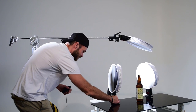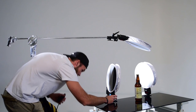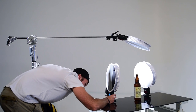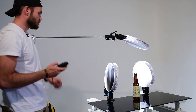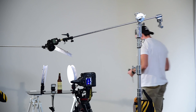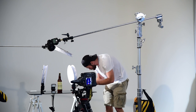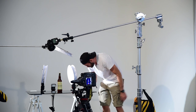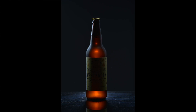Here I have an SB80DX. Every single flash we're using today is completely different. Again, this one is also in SU4 mode and it's at 1/32 power, so let's take a test shot here. You can see now with this shot we have the left side all edged out. We need to turn on the flash disc on the right, which is an SB800, at 1/32 power.